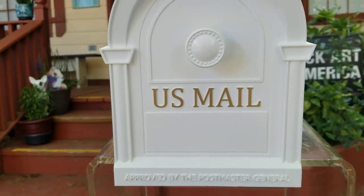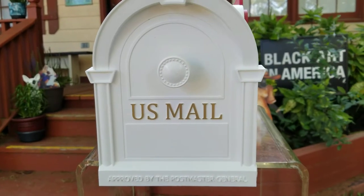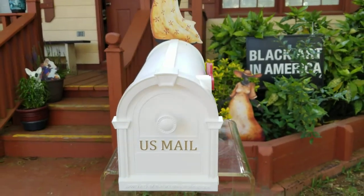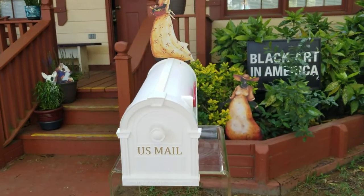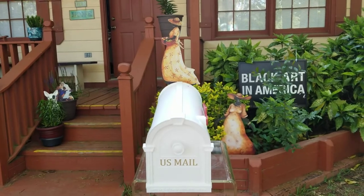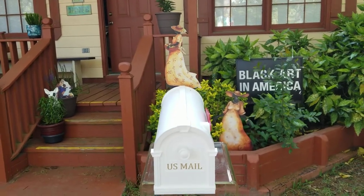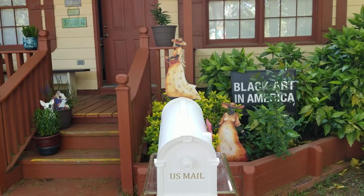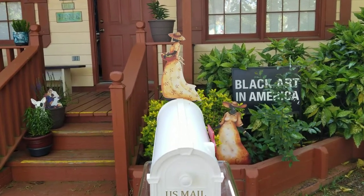Imagine going to your mailbox every day and finding your favorite Garden Art for the Soul miniature attached to your mailbox greeting you. The work is so light, extremely durable — you can screw it in, or I have this one attached with two strong pieces of velcro.